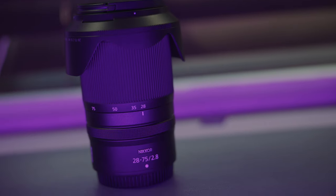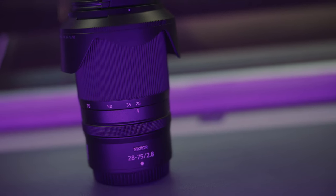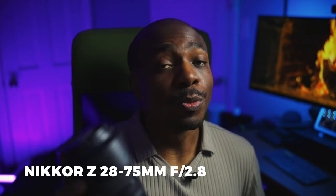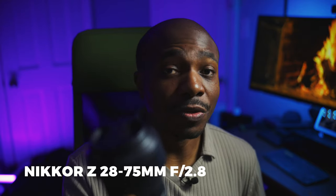Along with the Z8 is going to be the Nikkor Z 28-75mm f/2.8. This lens is great for photos — it's sharp and snappy when it comes to autofocus. It's a power zoom lens, so when you're zooming in or out in video, it will stay locked on your subject and won't lose focus. It also has very minimal focus breathing, making it a great lens for video as well as photos.